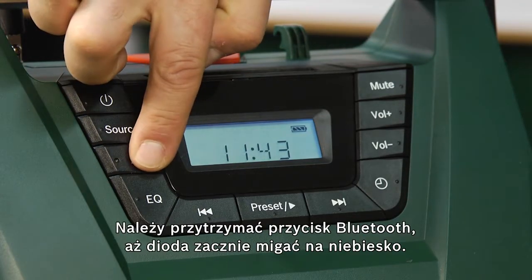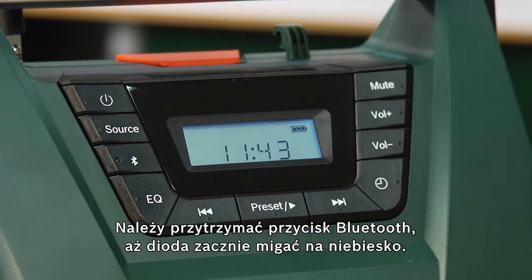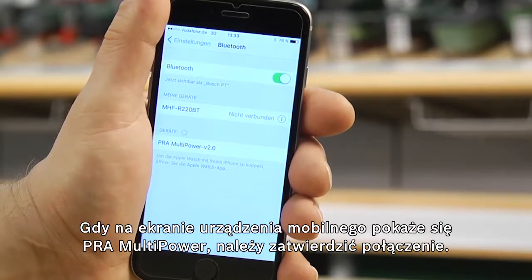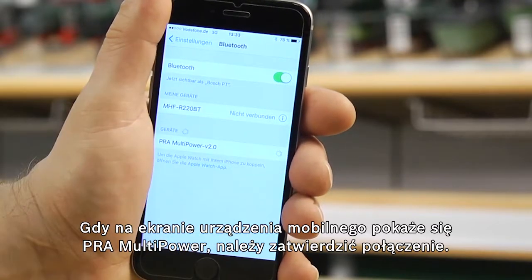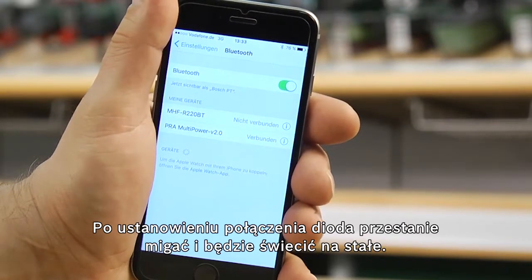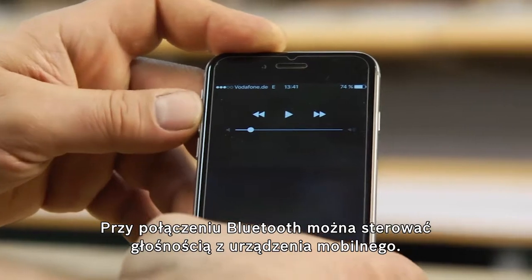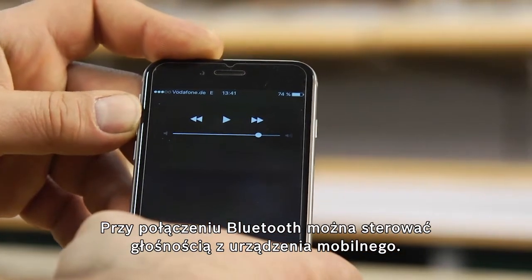Then you hold down the Bluetooth button until the blue LED begins to flash quickly. If the mobile device now shows the PRA Multipower, you can simply confirm the connection. When a connection has been successfully established, the LED will light up continuously. You can then also control the volume using the mobile device.